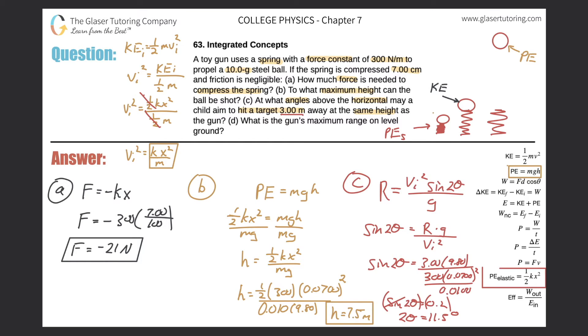Now we have two-theta equals 11.55 degrees. Divide both sides by 2: the first angle theta equals 5.77 degrees. The second angle comes from taking 90 minus 5.77, giving theta equals 84.2 degrees. So the two angles at which the child can aim to hit the target three meters away are approximately 5.77 degrees and 84.2 degrees above the horizontal.